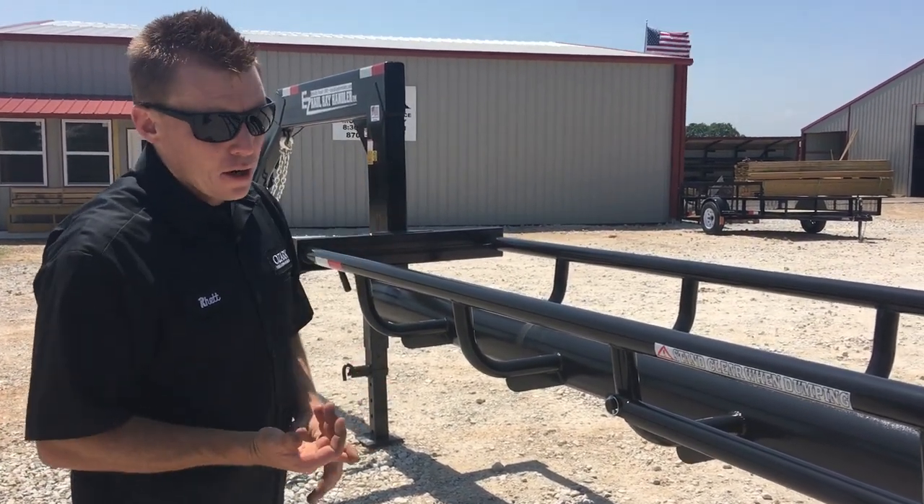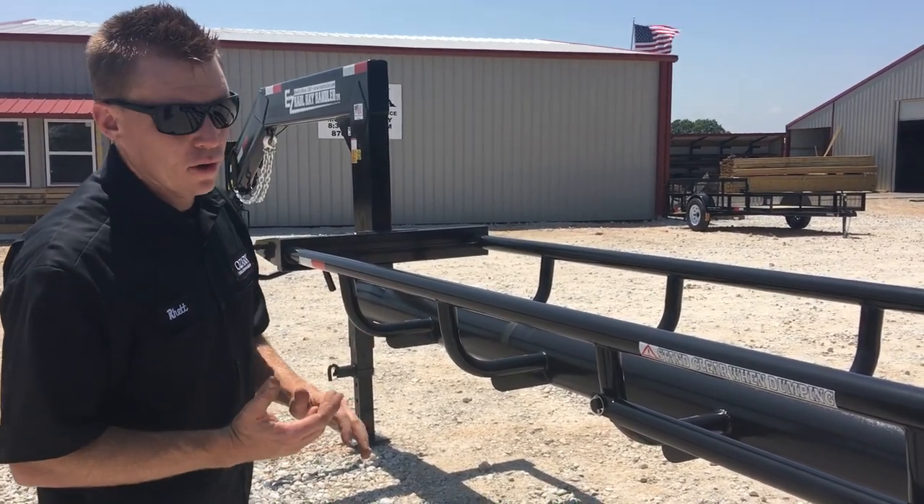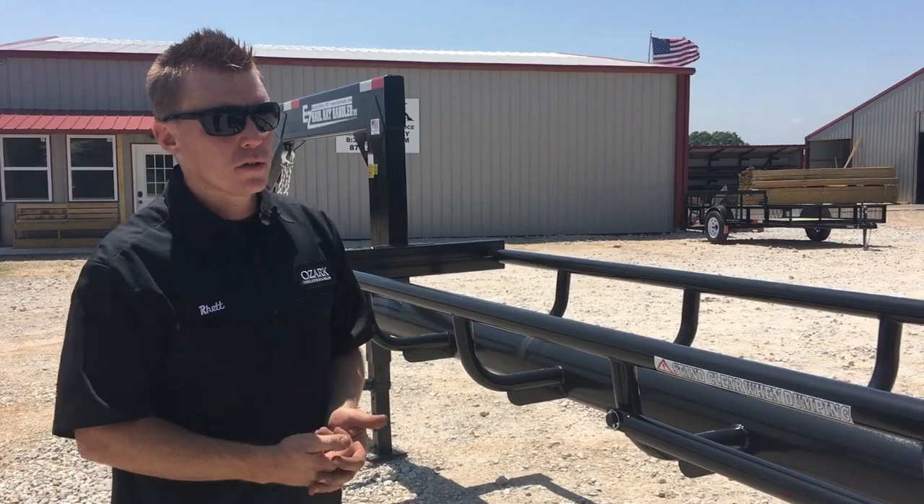We've got a one-year bumper-to-bumper warranty, five-year structural, and lifetime on all welds. So we'll back the product afterwards.